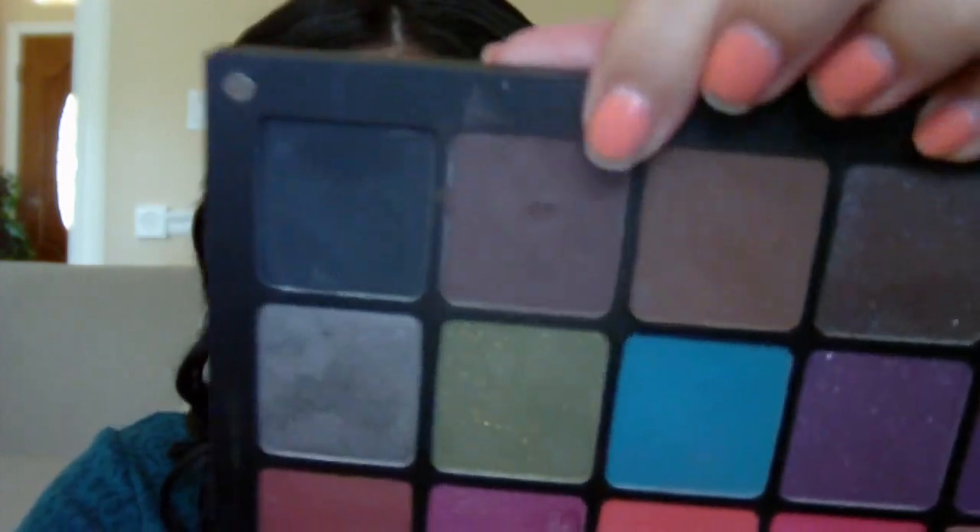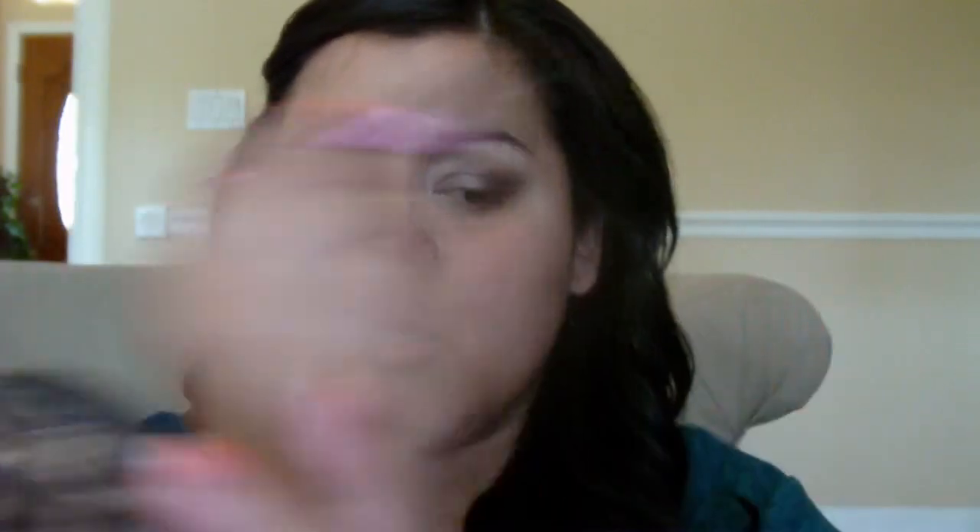Next I'm going in with this darker, really rich chocolate brown. I'm just going to put that on my outer V. These are quite powdery, so even though the colors are really pigmented they are powdery. I'm keeping this on the outer V — just punch it right there. I'll go back in and blend in a minute.